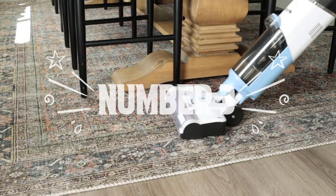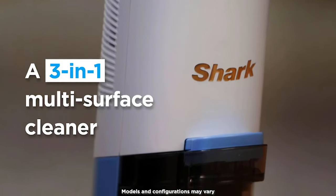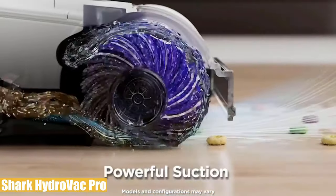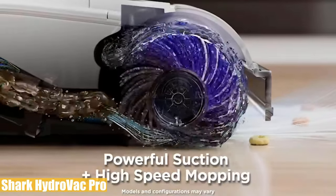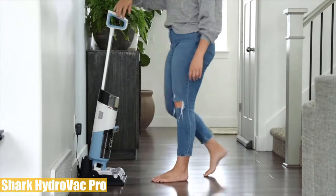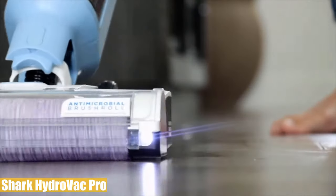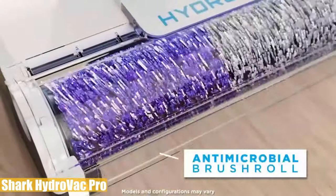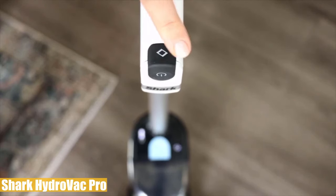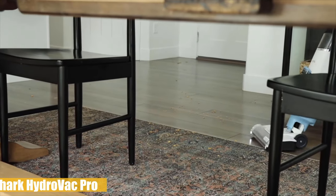Number three: our list's third product is the Shark HydroVac Pro. This three-in-one cleaning system vacuums and mops while cleaning itself at the same time, and deeply cleans hard floors and area rugs. It has hydro mopping and powerful suction to pull in debris, dirt, grime, stains, and wet messes, leaving a streak-free clean surface that you can walk on almost immediately. It features a continuous self-cleaning system that prevents dirt from being redeposited on the floor, while an antimicrobial brush roll prevents odors and bacteria. It's designed for all sealed hard floors including hardwood, marble, and tile, and also removes surface dirt and odors from area rugs.